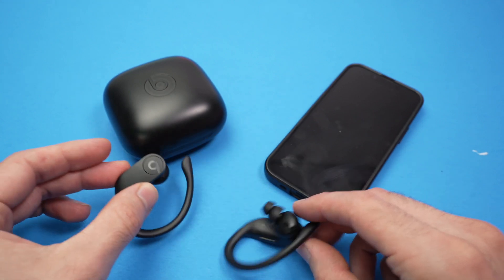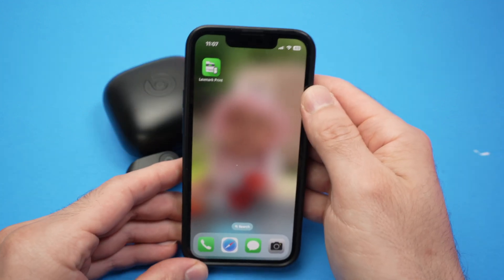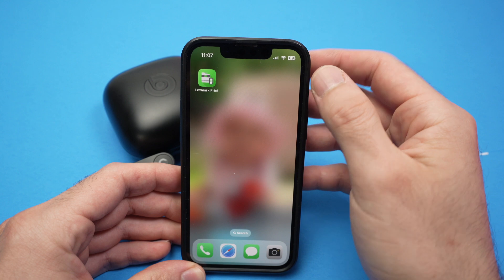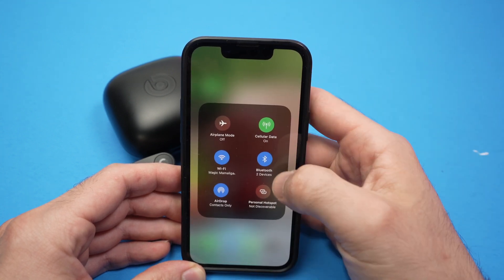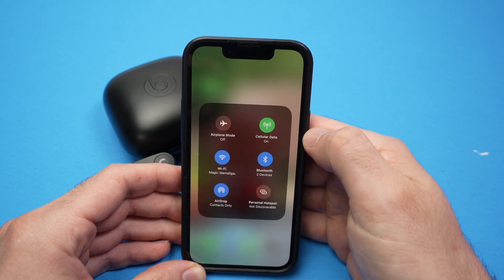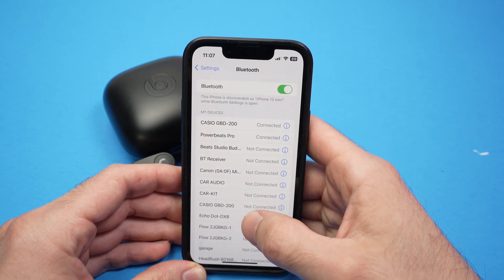The first thing we need to do before doing anything else is to forget the device on your phone. Take your iPhone — on Android it's about the same thing. Drag down from the top right corner, keep press on the Bluetooth icon, then tap on Bluetooth settings. This will give you the list of all the Bluetooth devices connected to your phone.